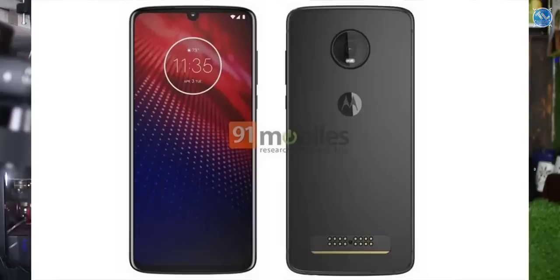In other news, we have Motorola Moto Z4. They have received U.S. FCC certification and Motorola has launched it. It features a Snapdragon 675. Last time it had a Snapdragon 835.